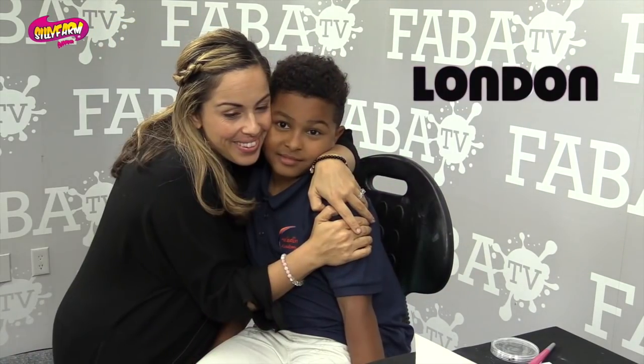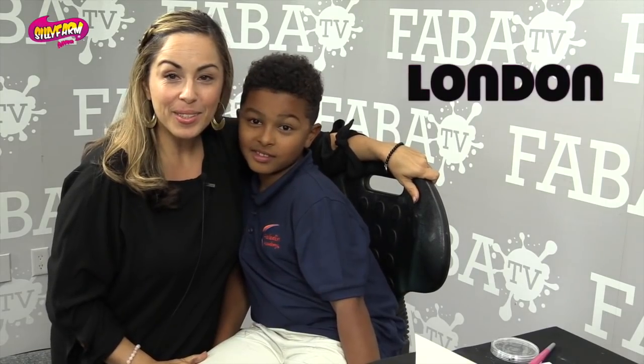Hi guys. I am so excited because I think that my boys are finally getting to an age where they let me paint them. This handsome boy is my London. He is nine years old and he's excited about the new movie that just came out. What is it? Marvel Adventure Endgame.